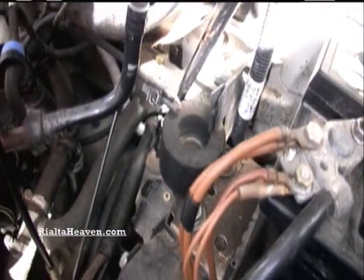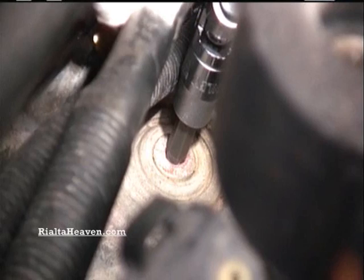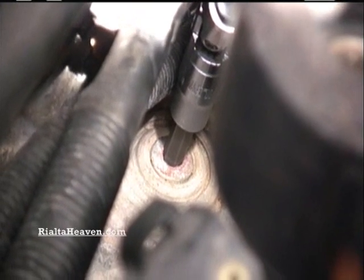That's the back banjo bolt. The routing of the extension is relatively critical too — you need to get the right angle without binding it up. I'm looking at the banjo bolt right there, straight down in, 8mm. That hole and then you're going to crank it out — that's the one towards the back of the engine.